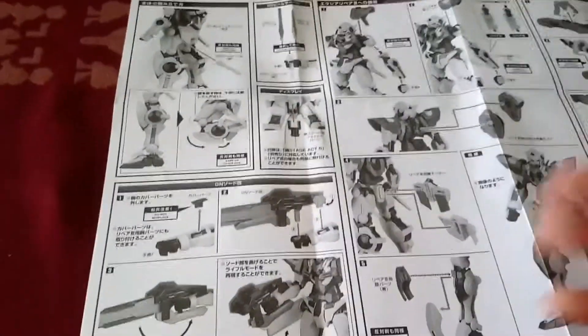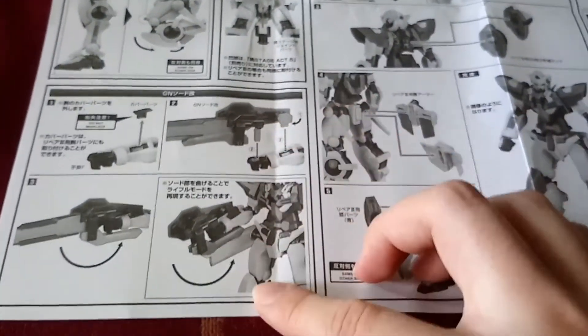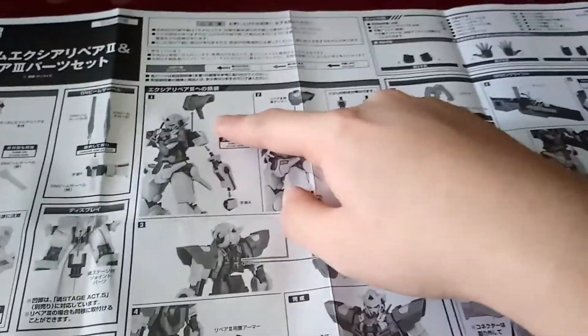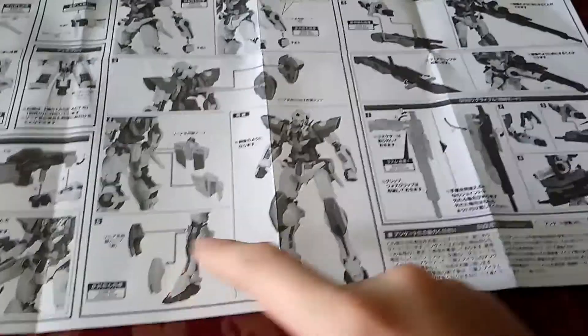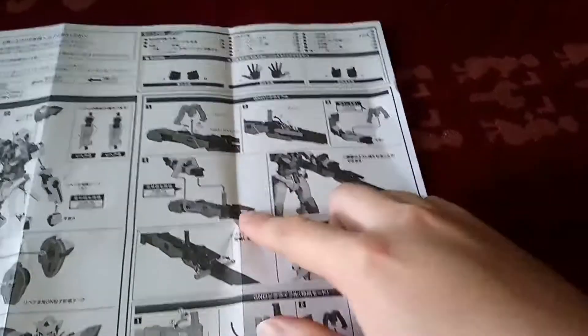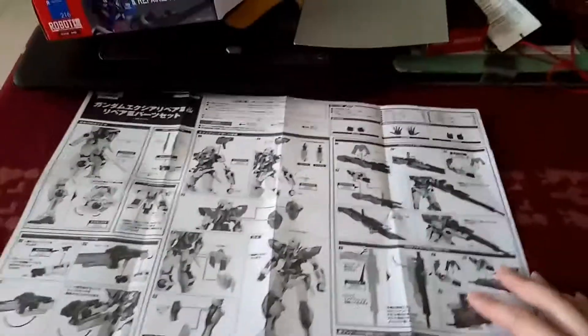As in, the parts — this is just an unboxing. GN sword, this is the sword again and how you connect it together with the arm. Changing of the different modes or different stages of the Exia. The back skirt, again changing. How it would look like in grey and white. Scale. How you put in the gun. Storing of the gun. Looks really amazing.